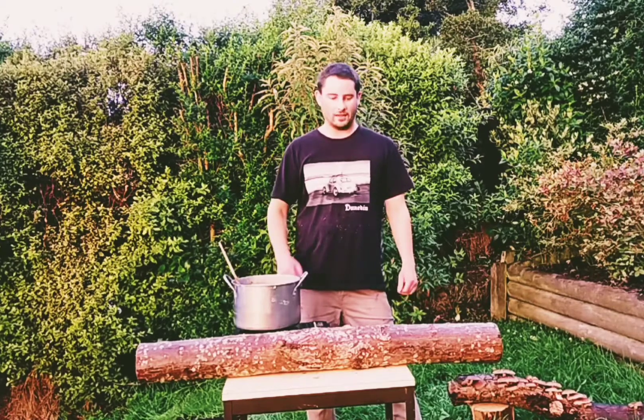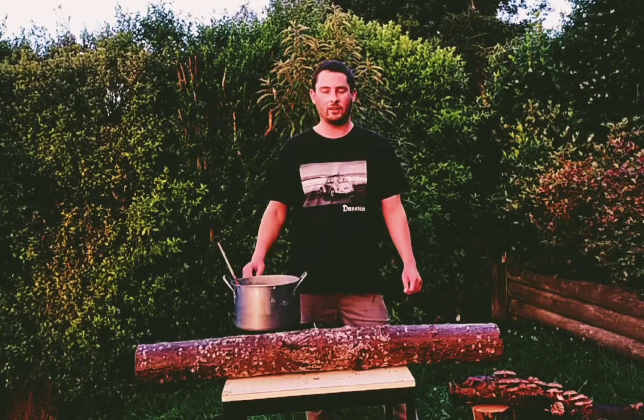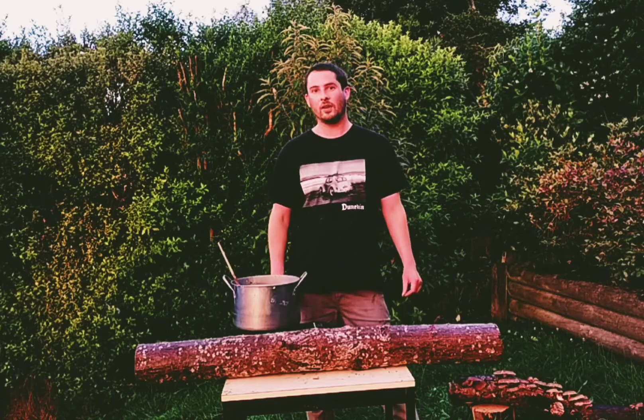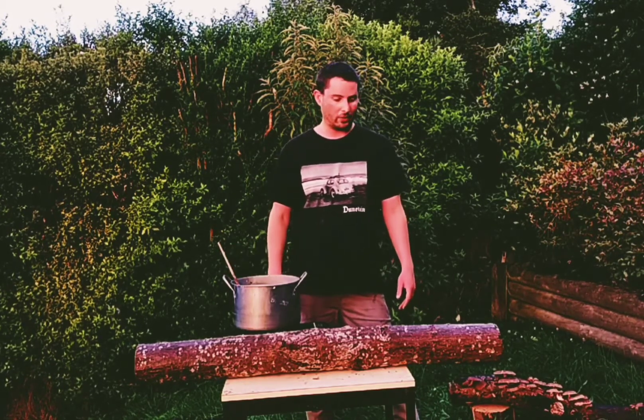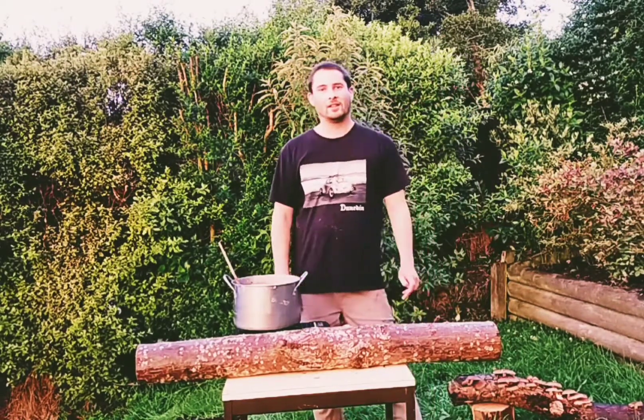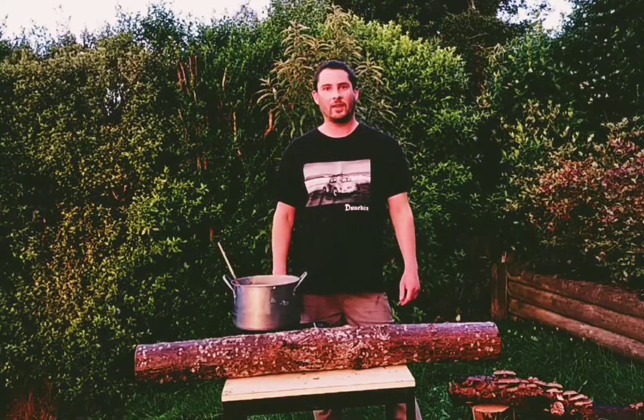I hope you guys have enjoyed this little run-through of the simple process of how to make a mushroom log to grow at home. Don't forget you can grab most of the supplies used here at www.mycologic.nz, and you're more than welcome to get in touch anytime with questions or tips — helping you grow mushrooms successfully is what we do at MycoLogic. Until next time, ka kite!